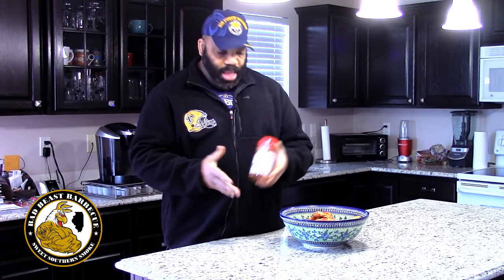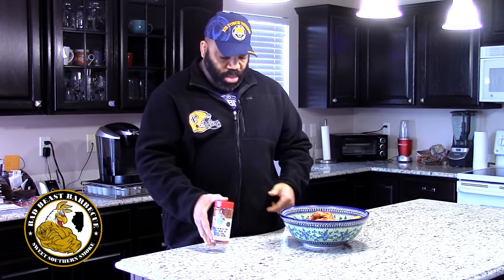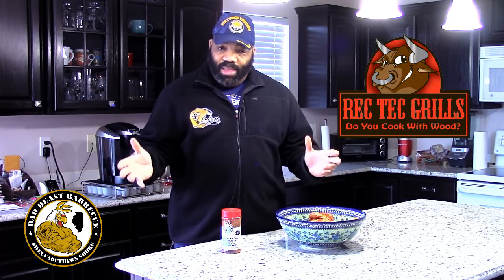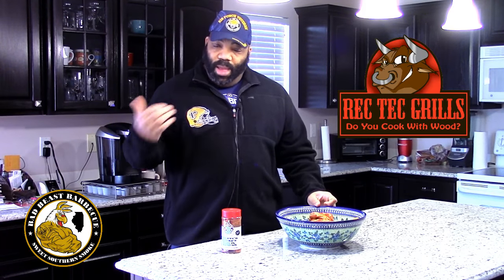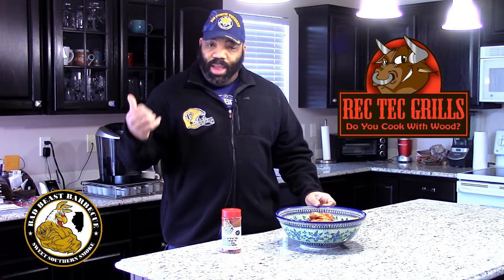He has a great product and you won't be disappointed. We're going to be putting this stuff out on the Rec Tech. I don't know if you've seen our Rec Tech yet, but I'm going to go ahead and introduce you to it and show you what it can do. Then we're going to put these leg quarters on — simple cook today, so hang around.